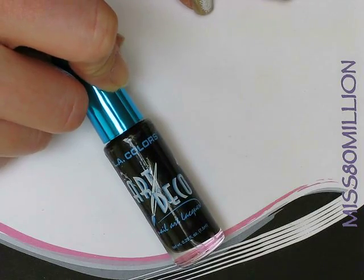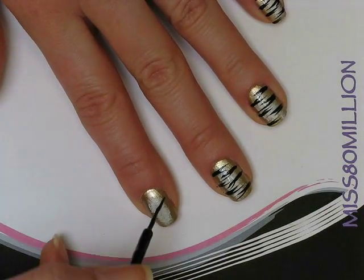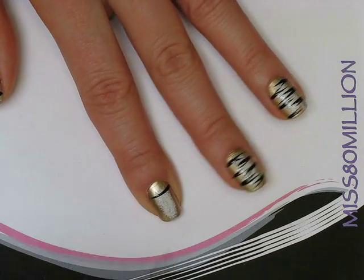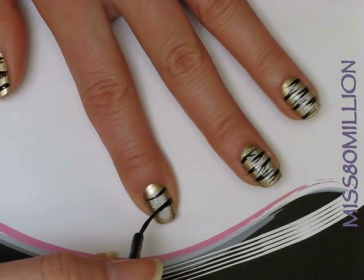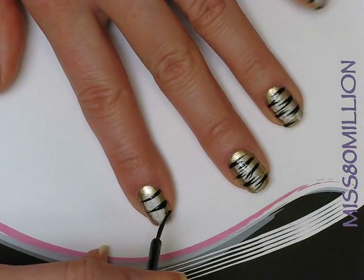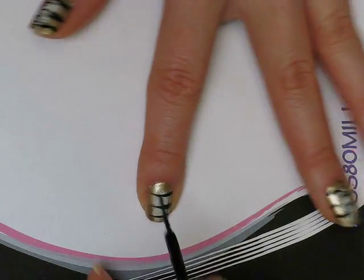The next step is to grab your black striper polish — I'm using LA Colors Art Deco in black. Basically all you do is make horizontal stripes going from left to right. You want them kind of thicker starting at the edge of your nail and thinning out towards the other side. This is the way that I like to do it; there are lots of different ways to do tiger stripes.